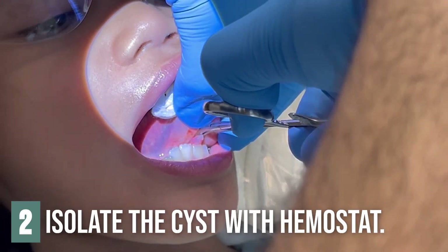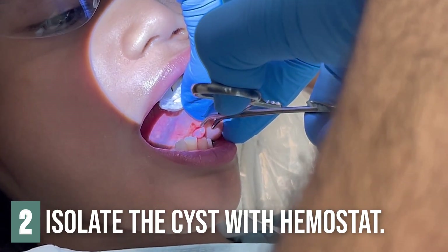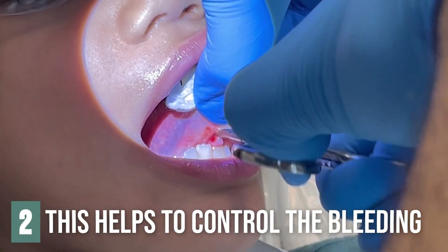No pain, is that right? No pain. Scissors. There it is.